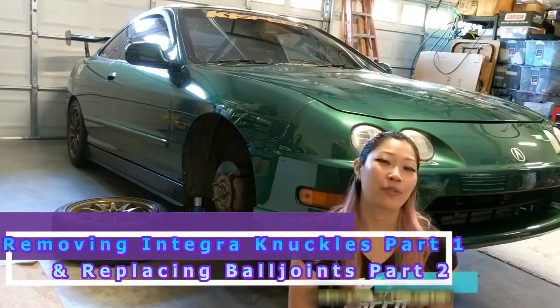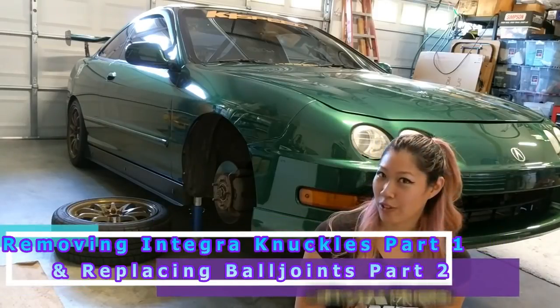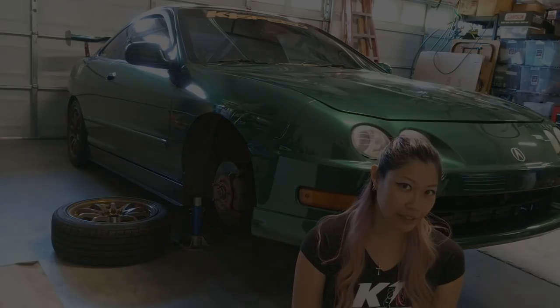Hey guys, it's Tadia and this is my 2001 Integra, the Crosser. Today I'm going to be showing you how to replace the lower ball joints. I think the ones on my car are pretty much done because every time I'm driving the car I can hear them clunking.